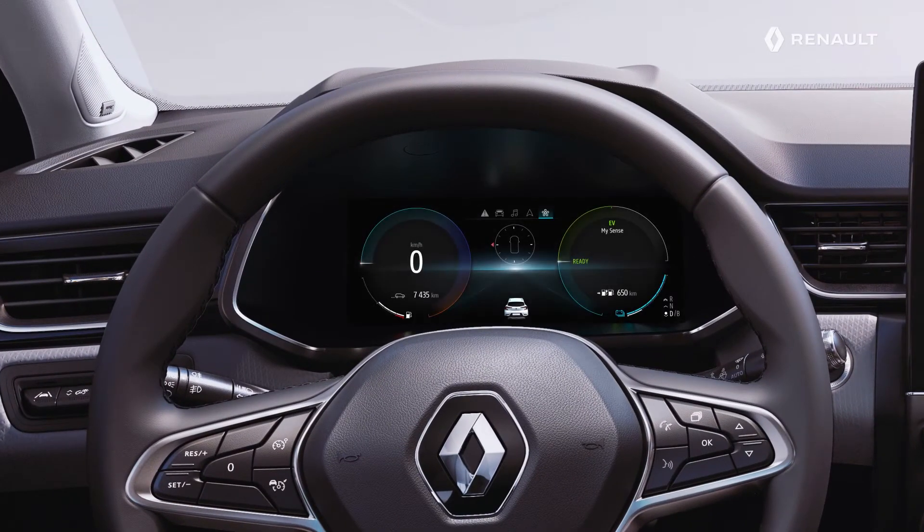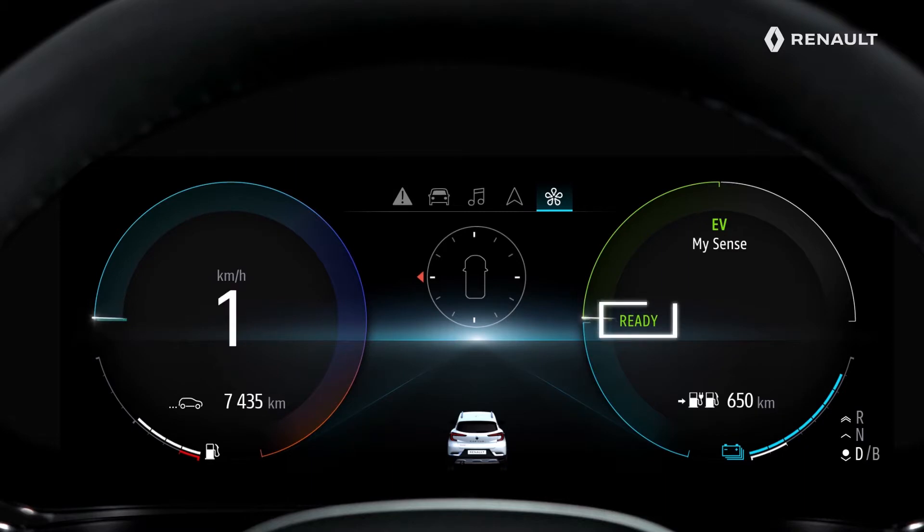The digital meters are displayed in color. The message READY appears when the ignition is switched on and disappears once the speed exceeds about 3.1 mph or 5 km/h.